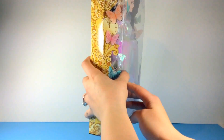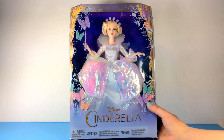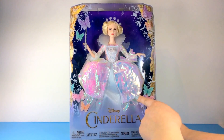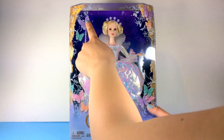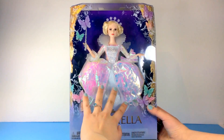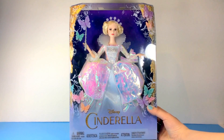Let's take a look at what she looks like inside the box — oh, isn't that just beautiful! It looks similar to what we saw with Cinderella herself. You have butterflies in the box, and she's got this sparkly shiny white dress on. I'm really curious to see what she looks like inside.